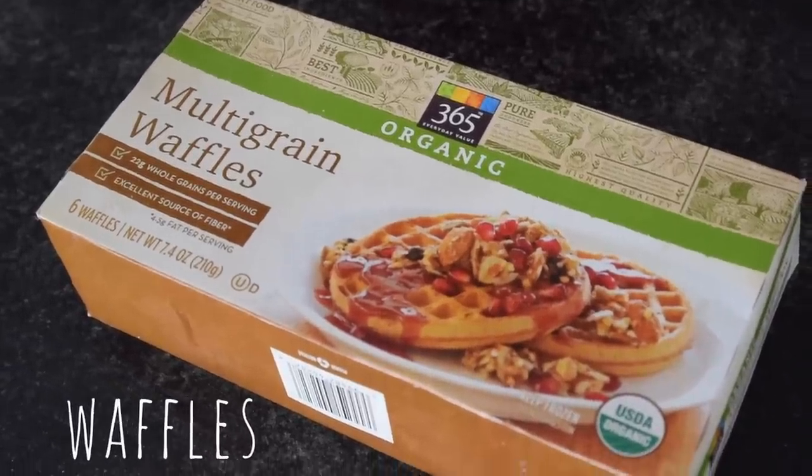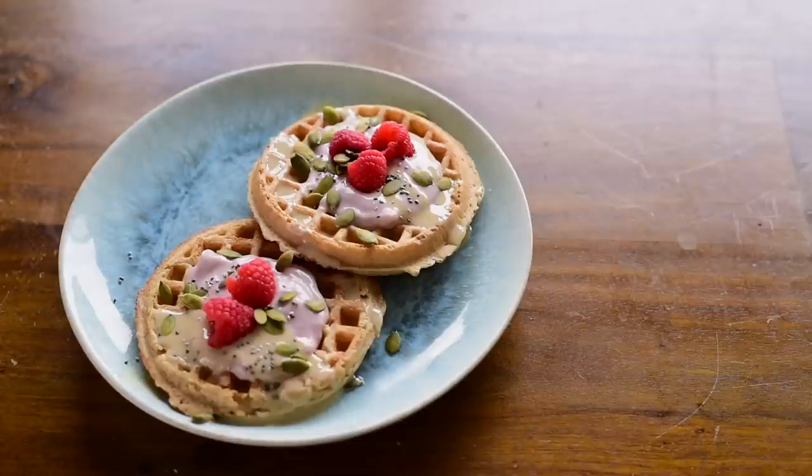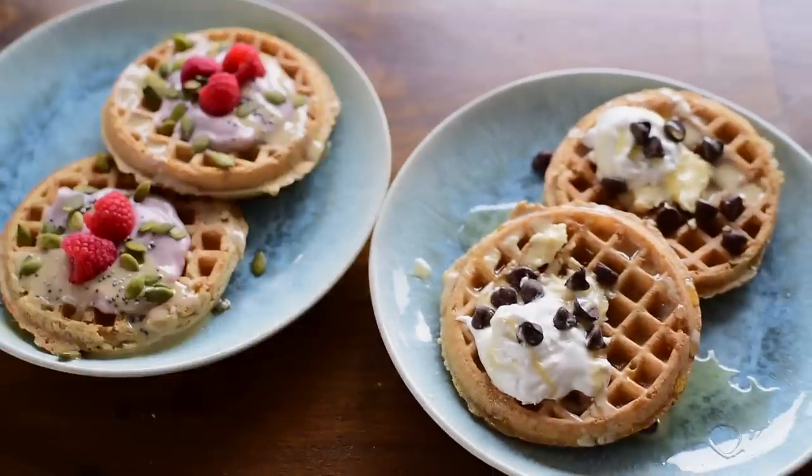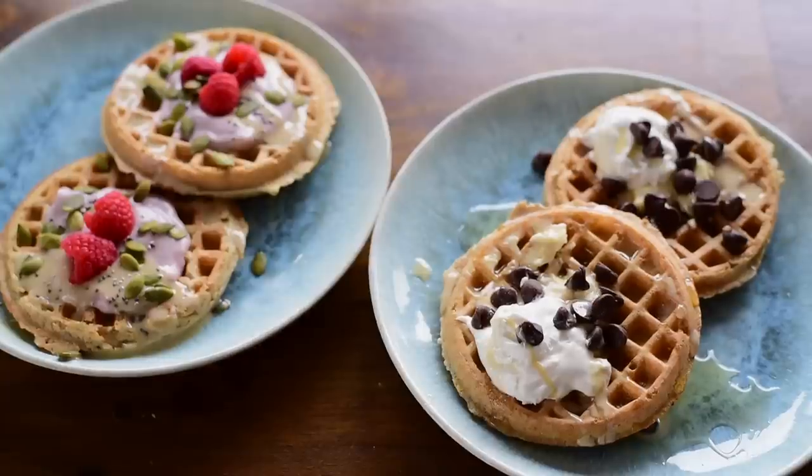Did you know you can freeze homemade waffles and they'll still be delicious when you warm them up? You can also just buy frozen waffles — they're not as fluffy or delicious, but they certainly work when you're in a bind or don't have a waffle maker. You can make them as healthy or as decadent as you like. For something healthy after a workout, I'll top multi-grain waffles with almond butter, plant-based yogurt, fruit, nuts, and seeds. For something more sinful, I'll top them with vegan butter, chocolate chips, maple syrup, powdered sugar — basically anything sweet and sugary.